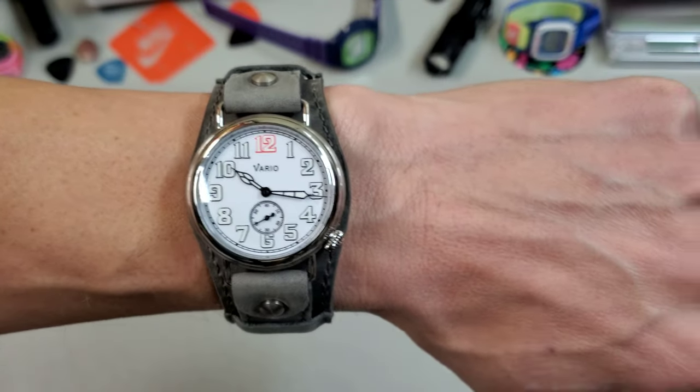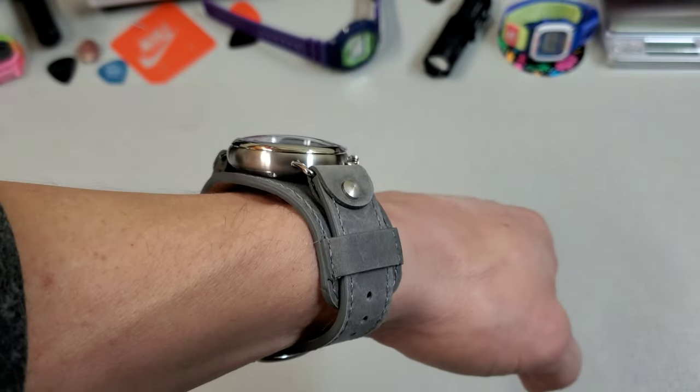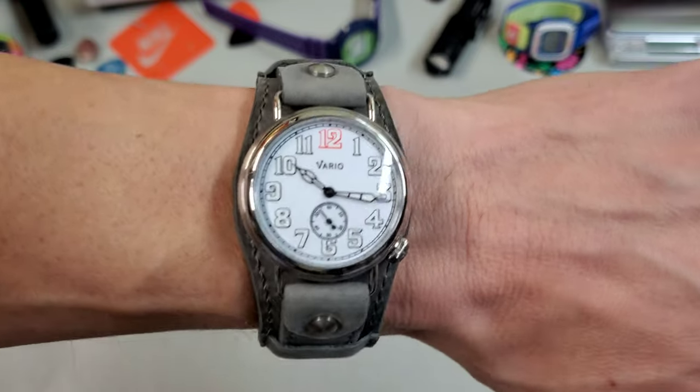And here is how it looks on my seven and a quarter inch wrist on the bund strap. So there it is, the Vario 1918 Trench Watch. If you're looking for something different to wear, something a little out of the norm, then this is definitely something you might consider. It's got a really handsome dial and it's actually quite comfortable to wear. Before I let you go — sneaker check: I'm wearing my blue Vans today. And that's it, I'm out. Like, subscribe, and come back next time. Peace.